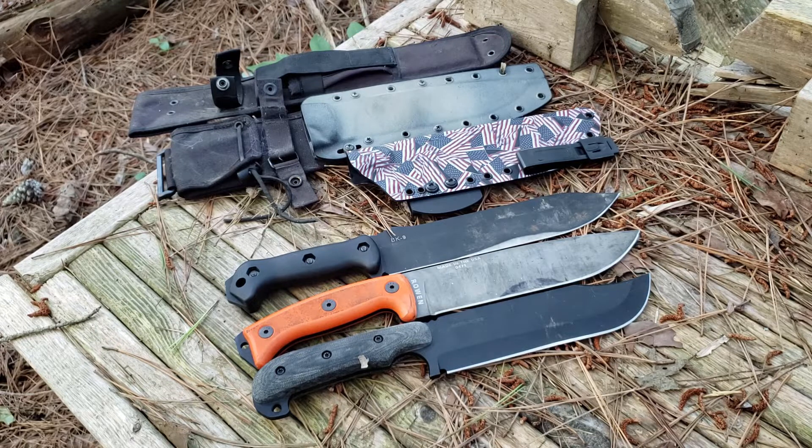Today we are going to start a series directly comparing the Becker BK9, the SE Hungless 2, and the Shadow Tech Python. These three knives seemed to be close enough in length, blade length, thickness, and weight to be directly comparable and to fulfill the same role. Throughout the course of this series we are going to see which knife does it the best.